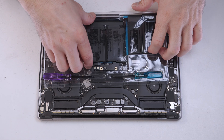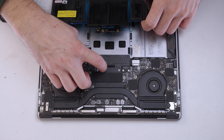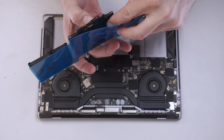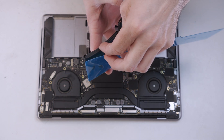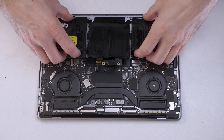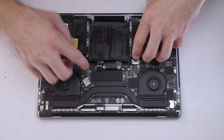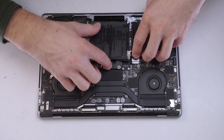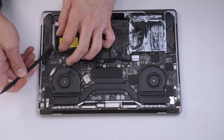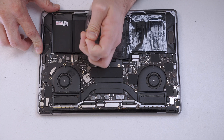We'll get our new battery out of its packet and we'll remove the plastic that's covering the adhesive on the battery so we can insert it into the MacBook. Once the battery has been aligned correctly, we can push down on the battery and remove the top plastic covering the battery.